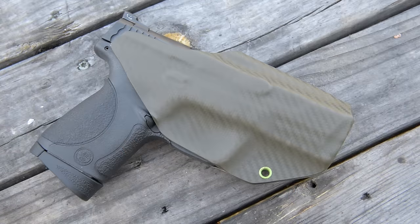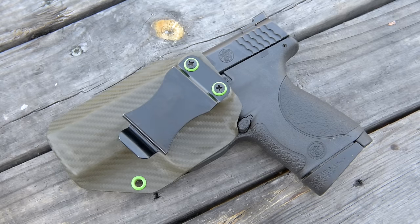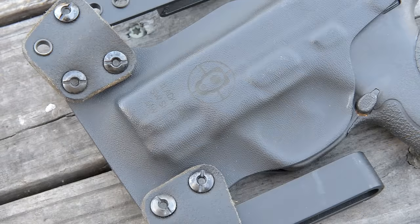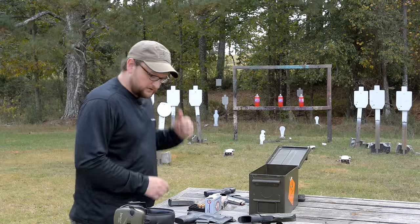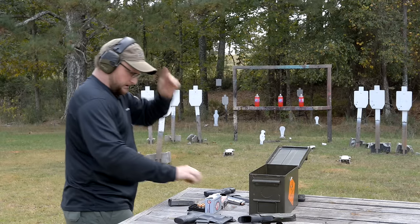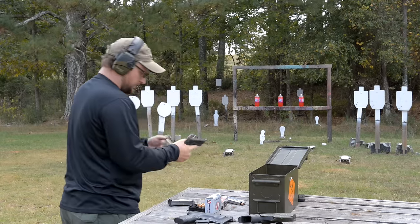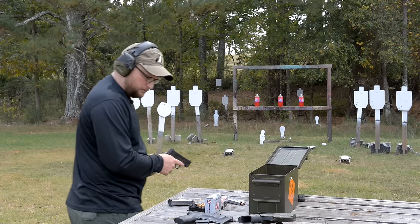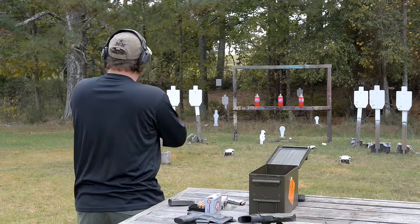We've got an All-Purpose Carries holster — they make these while you wait, a really great bunch of people to work with. My wife's holster is a Black Point inside-the-waistband holster and she's been liking that a lot. We've got 230 grain standard pressure Federal HST — we're going to run some hollow points and make sure this thing will run defensive ammo reliably.